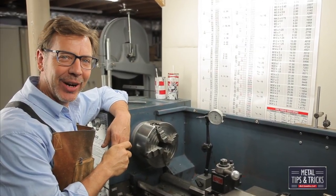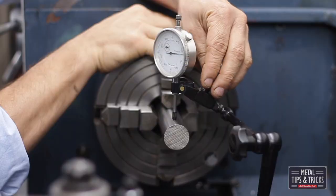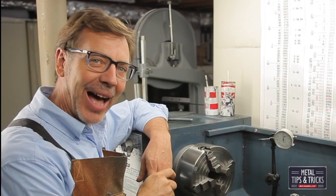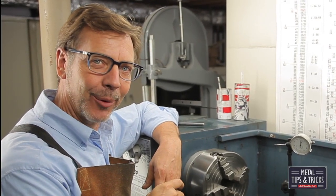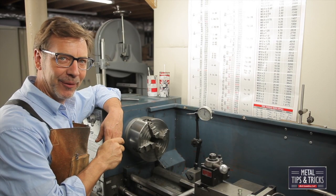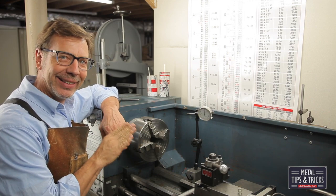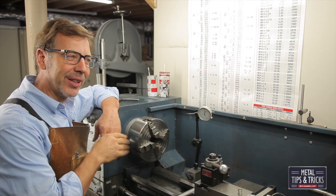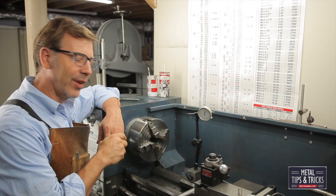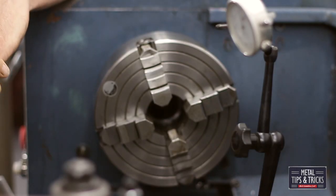Hey guys, welcome back to Metal Tips and Tricks. The four-jaw chuck is a love-hate relationship with most machinists, but I'm going to change that with this video. Today I'm going to show you how to set up a four-jaw chuck — I'm going to take all the mystery out of it and simplify it so that with a little bit of practice you'll be able to set one up within a few minutes.